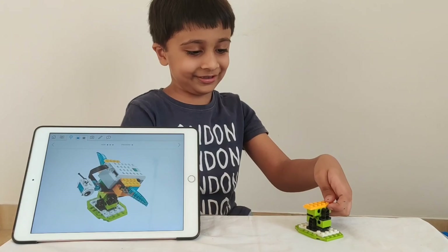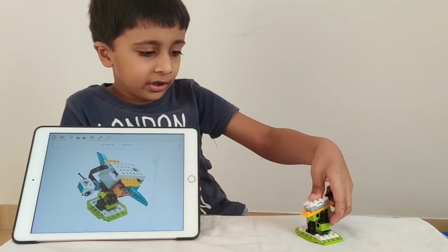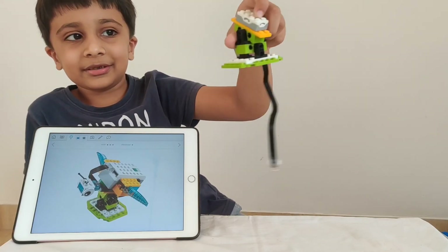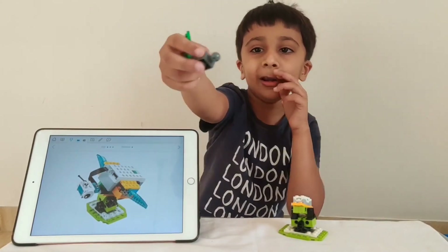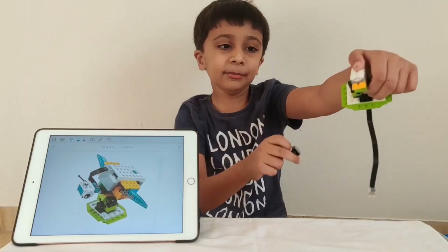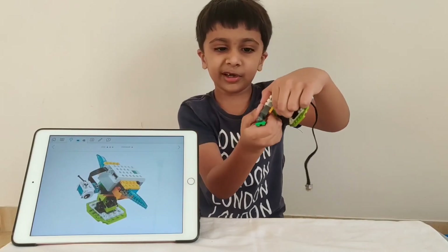Now it's time for some sensors. You take the tilt sensor and put it on top of the orange piece. Now you take a part with a small ball — the ball has three holes. You put it in, and then you see some space in what we've made. Put it over there.